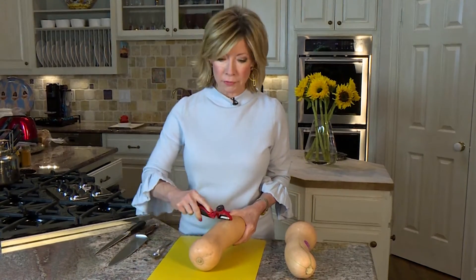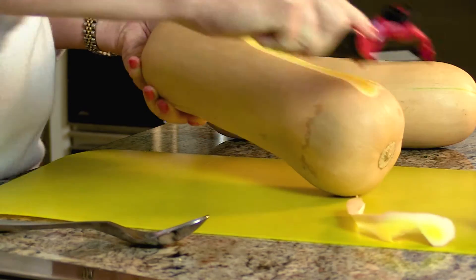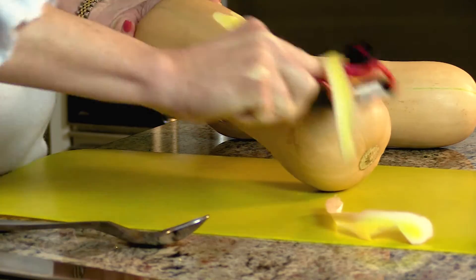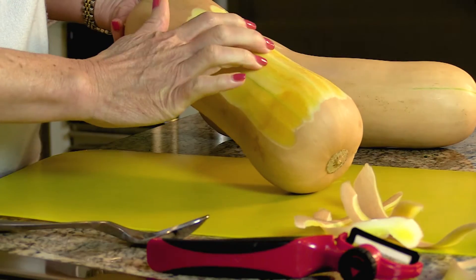After it's been in that microwave for a little bit, it becomes a little bit easier to peel. So basically you'll go around, and as you can see, now it's pretty easy to peel. Once you've gotten it peeled, you want a good sharp knife.